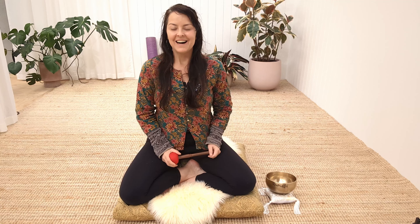Hey guys, it's Ange from Calm Buddhi. I wanted to make this little video for you to use during the school holidays, or any time really that you're wanting to bring in mindful moments of awareness at home.